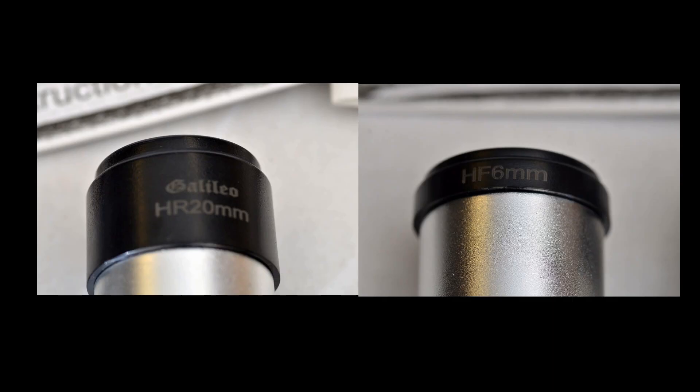Looking closer at the eyepieces — there are two that come with it. The first is a 20 millimeter and the second is a 6 millimeter. In all fairness, the 6 millimeter is probably overkill. Unless you're in a really nice clear spot, most of the views with the 6 millimeter are going to be kind of blurry. It doesn't hurt to try it, but unless you're out at a serious dark site, you're going to primarily use the 20 millimeter.